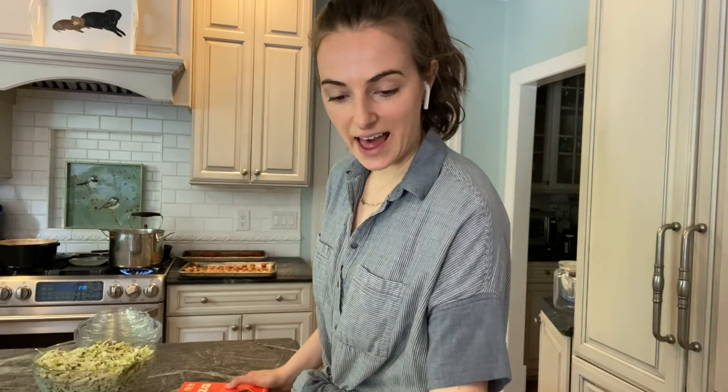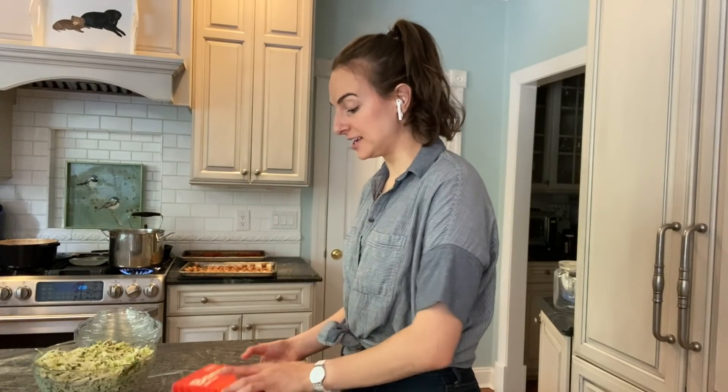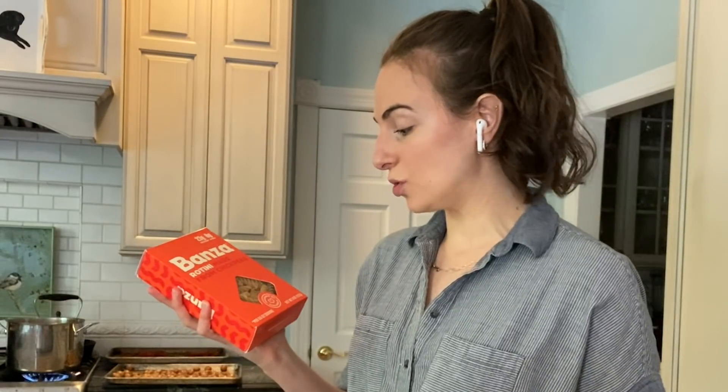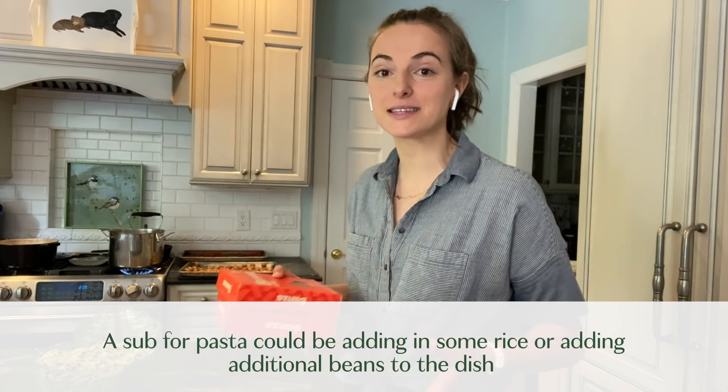I just realized the pasta I ordered is a much smaller amount than I was expecting, but it's totally fine. I went back and shopped my pantry again and found another box of pasta. It's a different shape, but that's totally fine. Another option to fill in for pasta would be subbing in some rice or adding some additional beans to the dish.